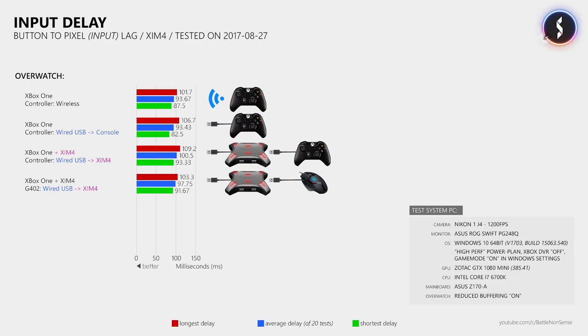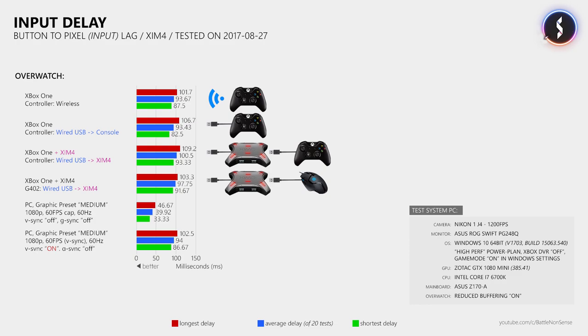Before the giveaway, I want to show a few more results from the PC. With the medium graphics preset at 1080p, a display refresh rate of 60Hz, the frame rate limited to 60fps, and with both V-Sync and G-Sync disabled, I measured an average button-to-pixel delay of 39.92ms — that's more than 50ms less than what I measured on the console. However, when I then enable V-Sync at a display refresh rate of 60Hz, the average input delay increases to 94ms on PC as well. So that tells you why there is no tearing on console and why the console has an input delay of 94ms — it's because of V-Sync and the 60Hz refresh rate.